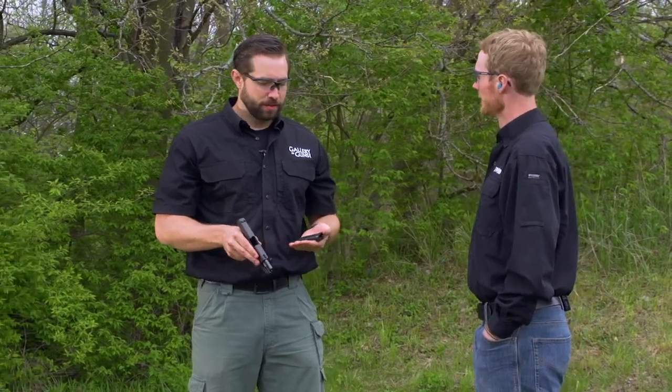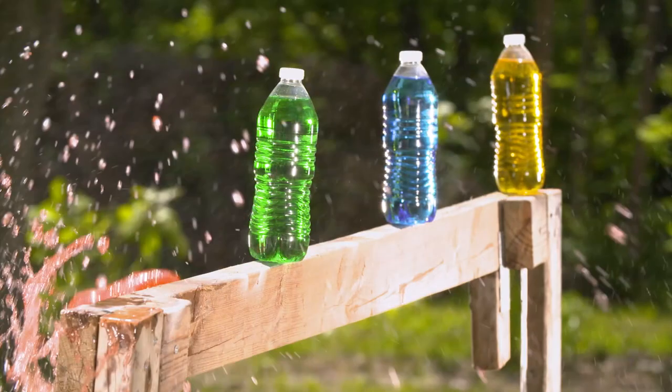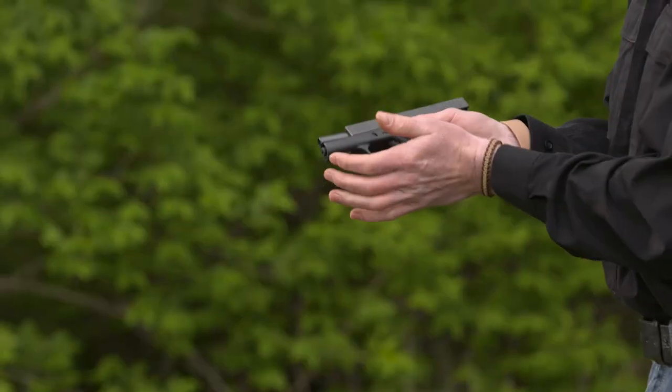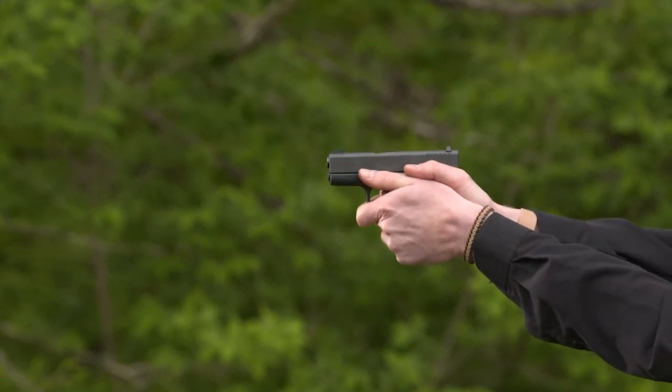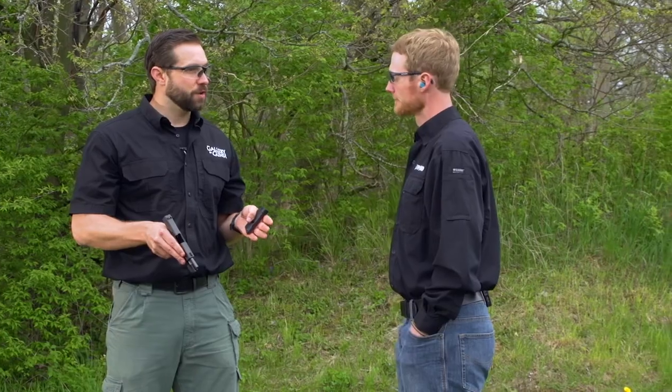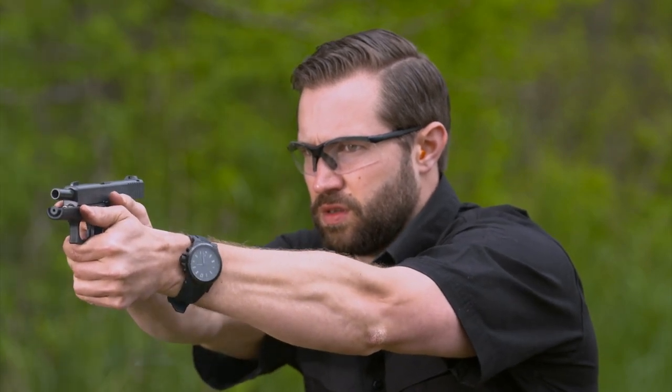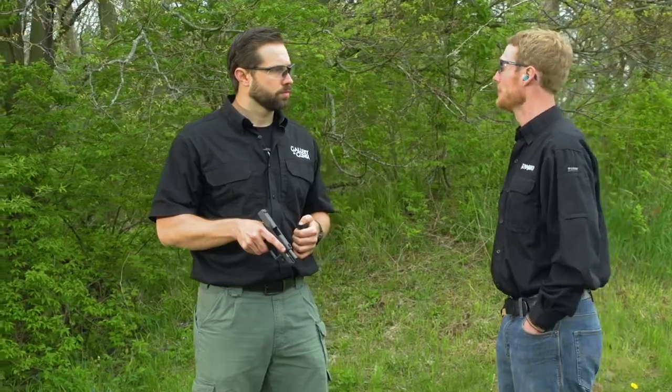Glock has the 42, which is in 380, and now they have the 43, which is in 9mm. The main differences are the cartridge — the 380 and the 9mm target different audiences. People who like the 380 prefer reduced recoil and an easier-to-rack slide, which is nice for people with limited hand dexterity. If you're choosing the 43, the reason is power — the 9mm is head and shoulders above the 380, about half again more powerful. Plus, a lot of cops like it because they can have a backup pistol chambered in the same round as their duty pistol. It's just a versatile gun.